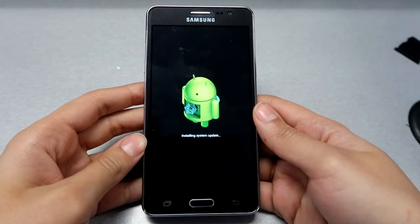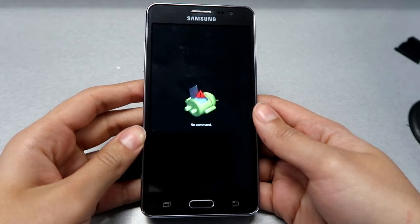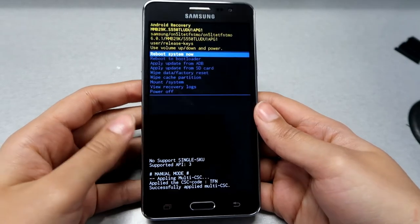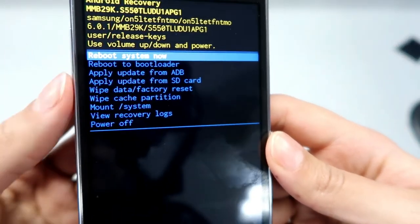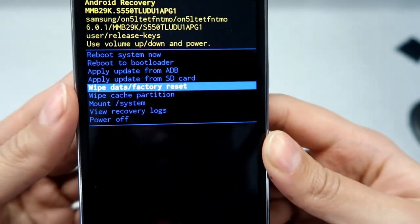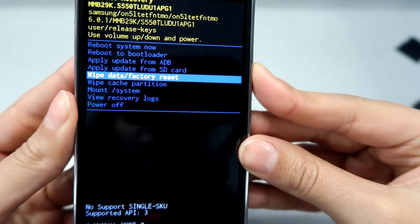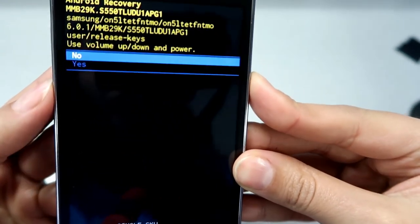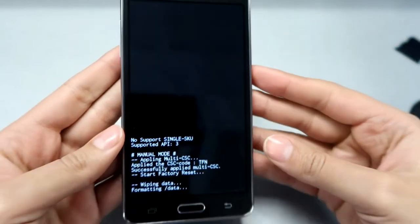Make sure your phone is charged at least 45%. Once you see those options, scroll down with the volume down button until you reach 'Wipe Data / Factory Reset'. To select it, press the power button, then scroll down to 'Yes' and press the power button again.